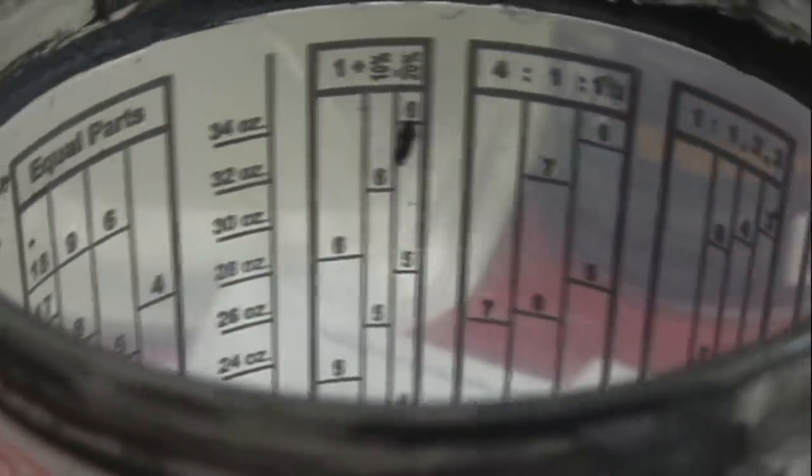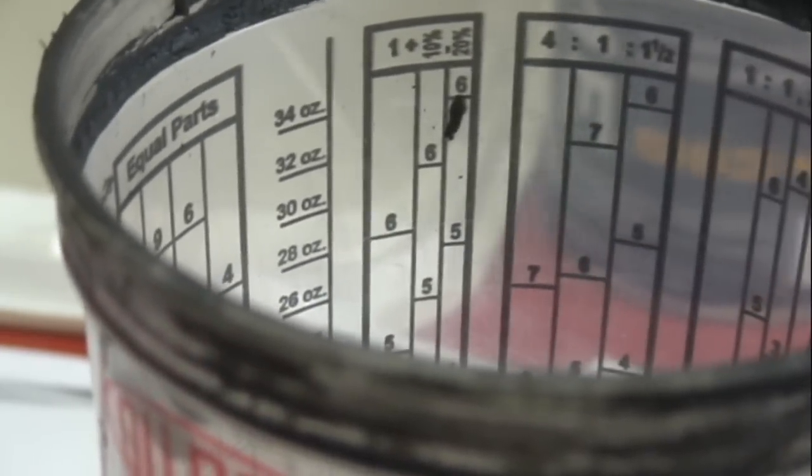You can mix the proper proportions with this DuPont mixing cup I got at the auto parts place. So if I want a mixture of 4 to 1 and I wanted about 12 ounces of product, I would mix the first product — that's 4 parts — up to that number 3. Then I add the part that gets the 1, and bring it up to fill the cup to the next number 3. And then I have about 12 ounces of properly mixed product.